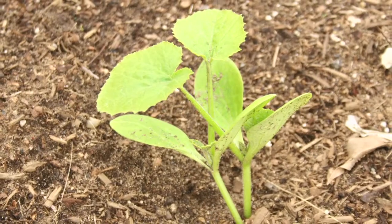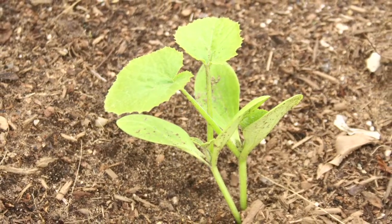If you follow the directions I've given you, you will have a good crop of zucchini — plenty for you and your neighbors.